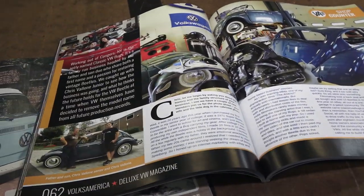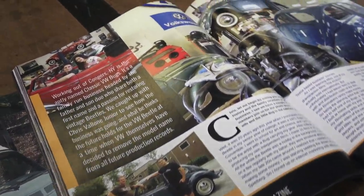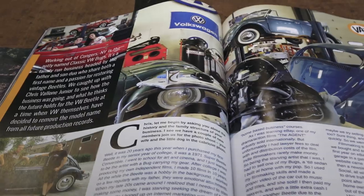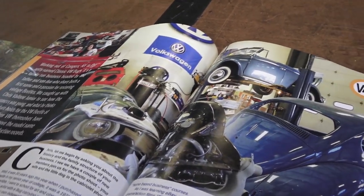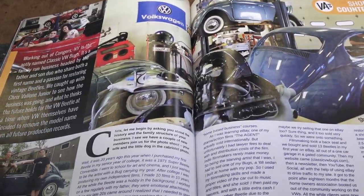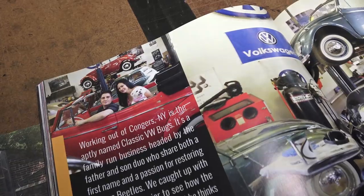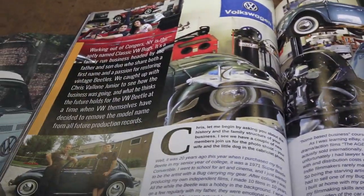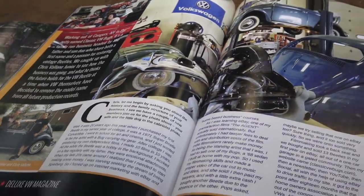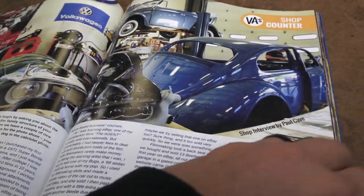Check out this very cool spread on yours truly, Classic VW Bugs. The editor Paul Cave at Volksamerica is a great editor and a great guy. I was in communication with him when it came to this article — he gave me a bunch of questions and I responded all through Facebook. Pretty cool.